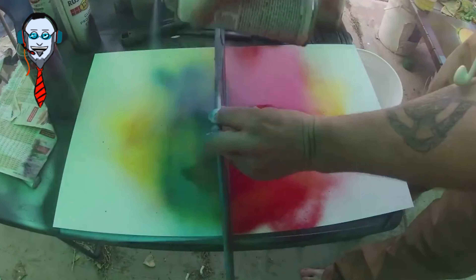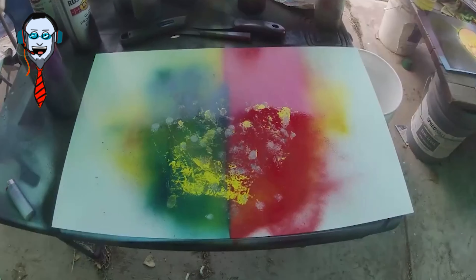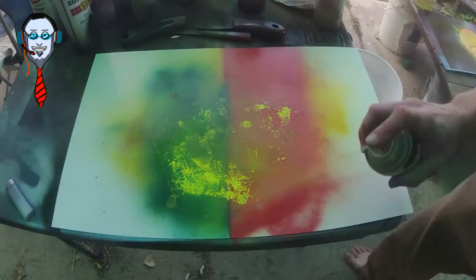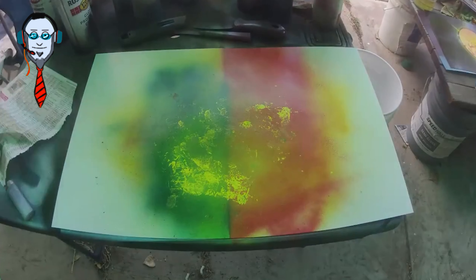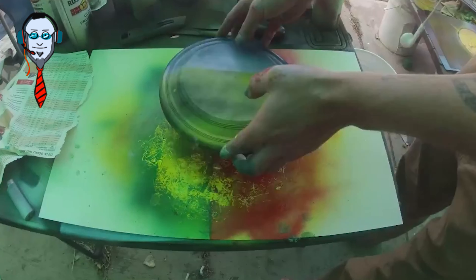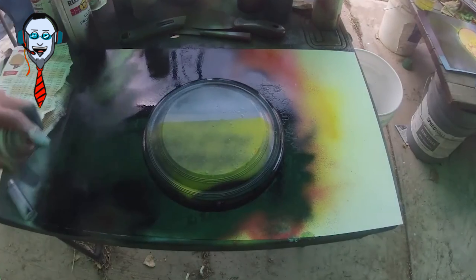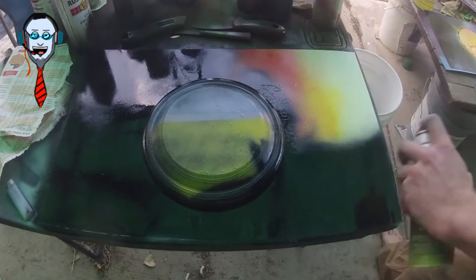Oh, this is the original batch. That's right. These are done on really, really cheap poster board that you get at Walmart. And yeah, it worked. They still look good. I still got a few of them. I forgot about those.